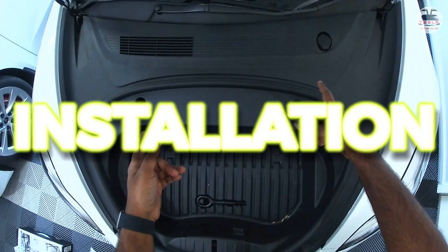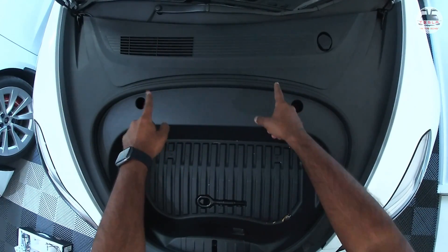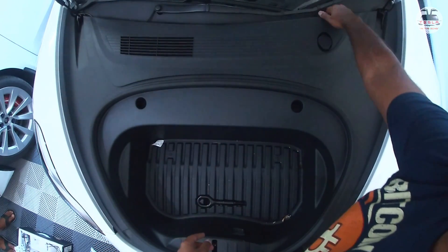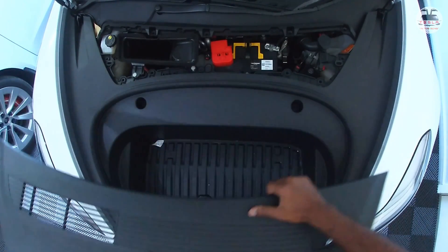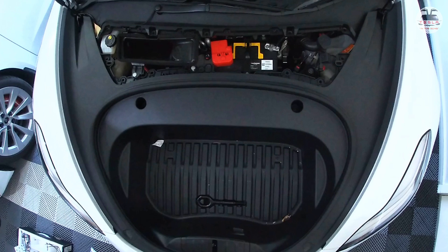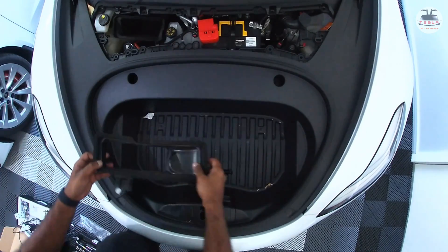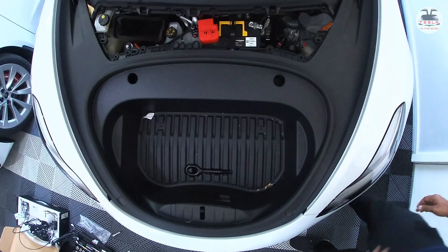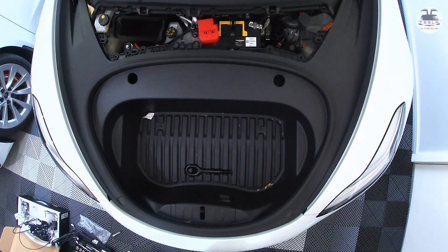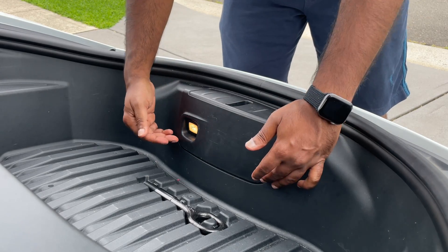After you power down your car, open your frunk and remove the top cover to access the battery. Just pull straight up — it's a clip and will come out without any problems, no screws. Next, remove the air vent cover or air vent protector, which also snaps off without a problem. Then snap off the lock protective mechanism by pulling it up.